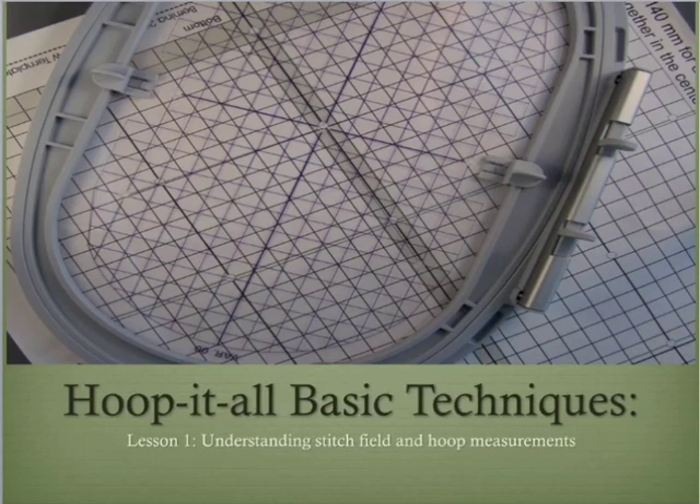Welcome to Hoop-It-All Basic Techniques, a series of four lessons that lay a foundation for understanding how to get the most out of our Hoop-It-All hoops. If you are new to using Hoop-It-All hoops, you will find this series of lessons helpful to understanding some basic concepts. If you have already used the hoops, this will be a quick refresher for you.